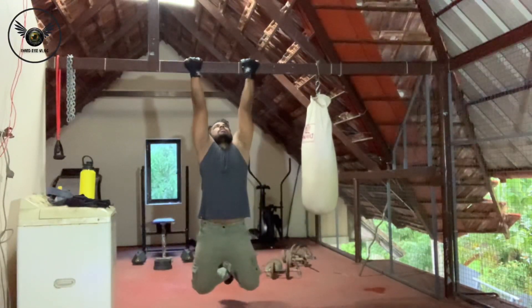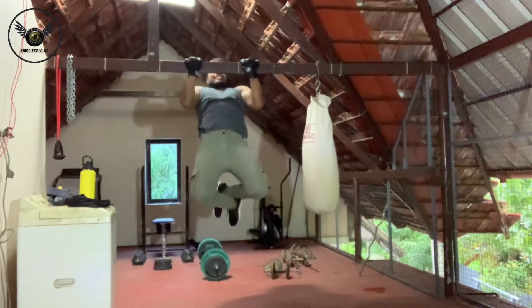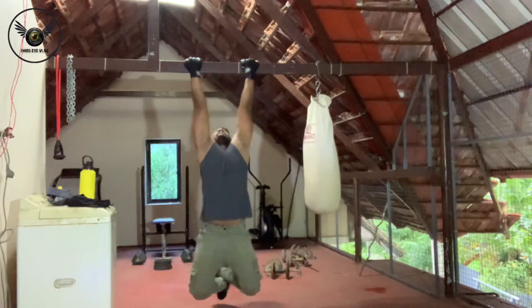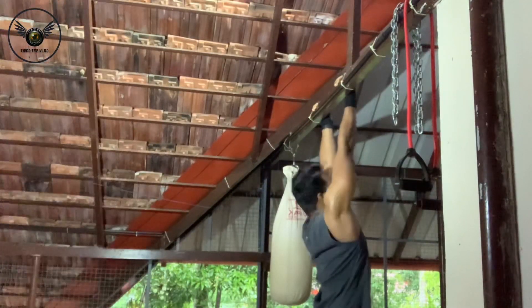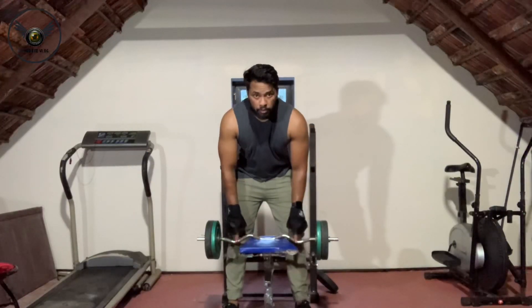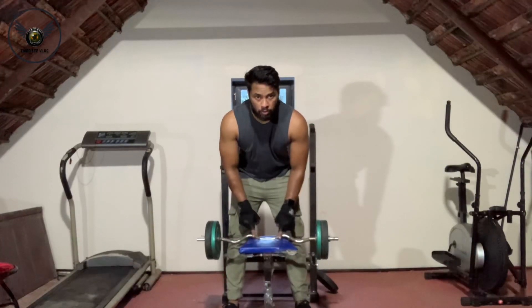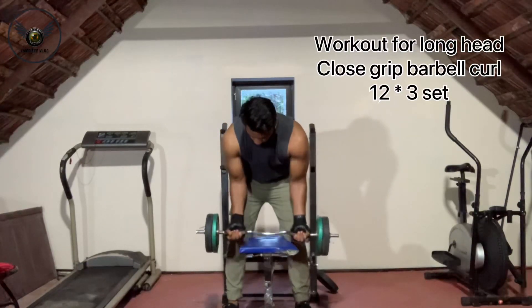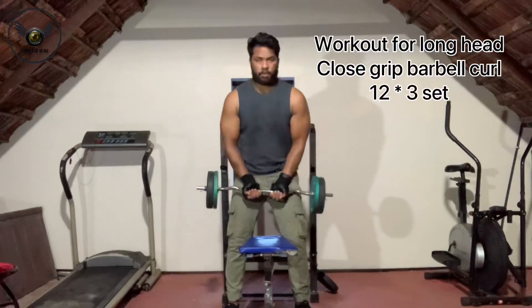In the first week, we can have 3 sets. If you are an intermediate or advanced level, you will have 3 sets. The first exercise I am going to do is work out with biceps long head — a close grip barbell curl.